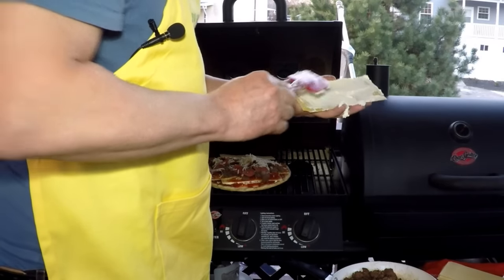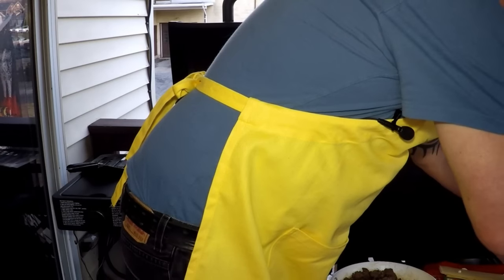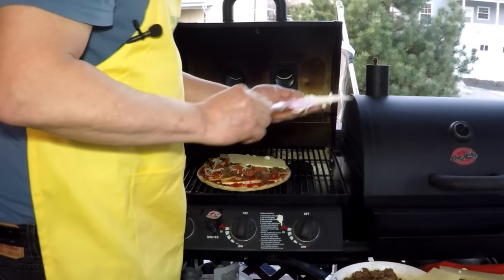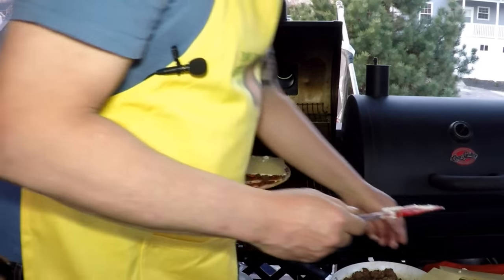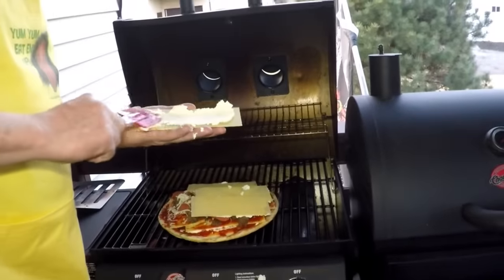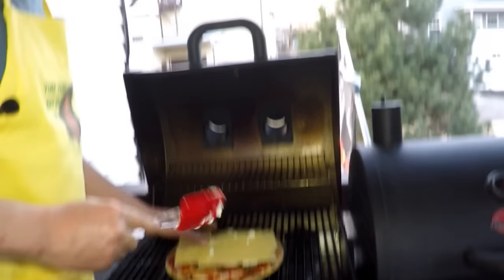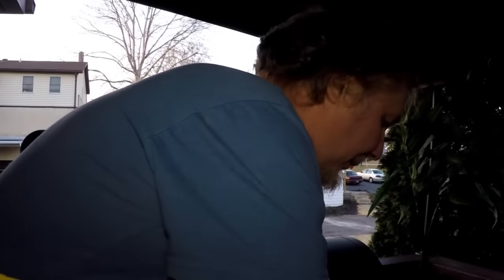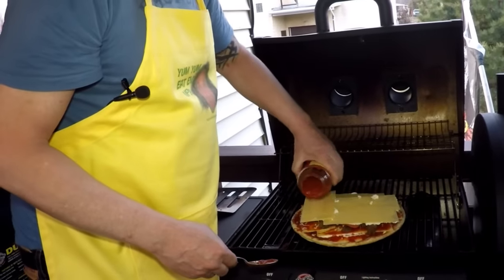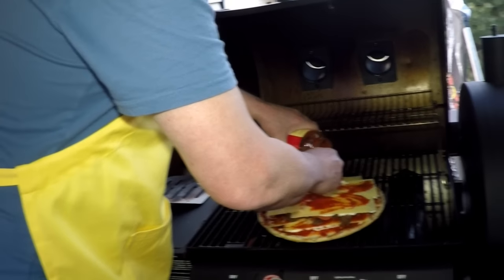Messy, messy — good thing I'm doing this outside. We're gonna have some extra. What's up Papa John — you ain't got none of this. Little Geezers, we're gonna call this one Big Geezers. Get ourselves a light layer of sauce, bring it around — that's the secret. It's pizza on the grill.